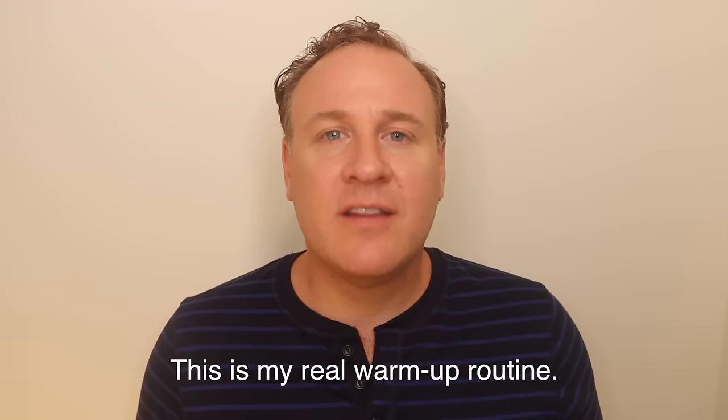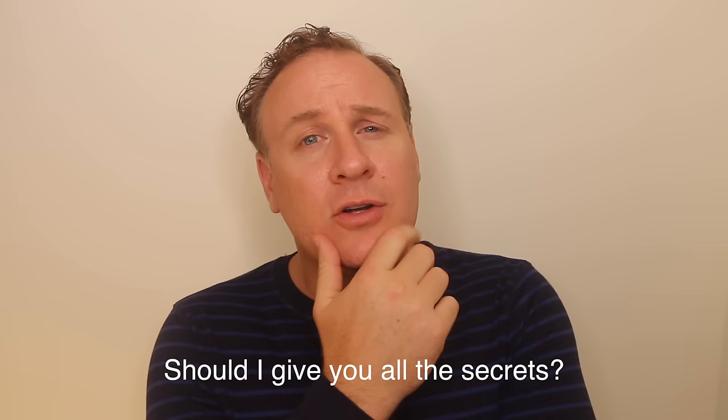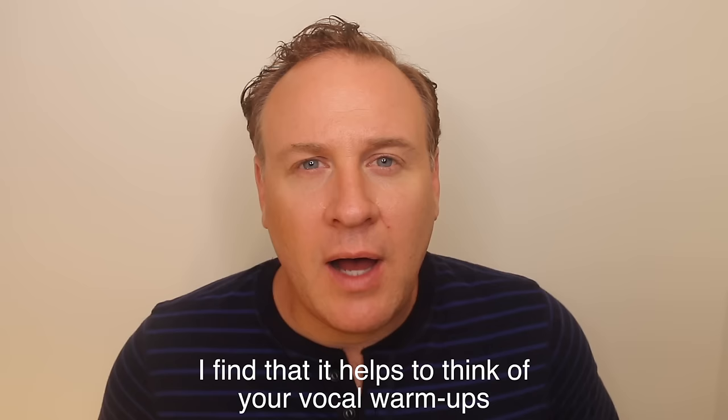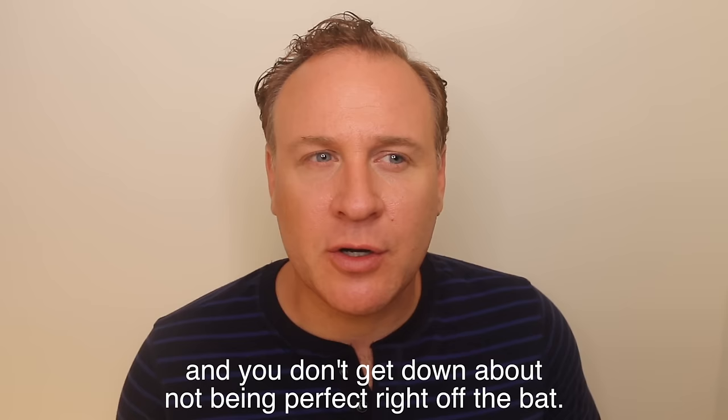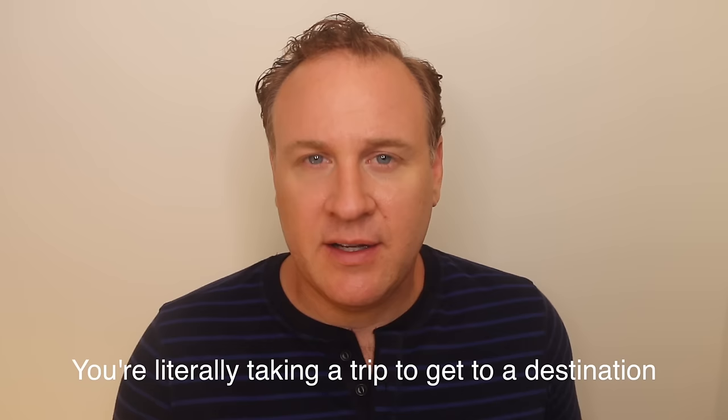This is my real warm-up routine. I do this every single day I perform in front of people, and I'm basically giving away the keys to the castle — all the secrets! I find that it helps to think of your vocal warm-ups as pre-singing, so you don't judge yourself and you don't get down about not being perfect right off the bat. My warm-up routine consists of a three-step process. You're literally taking a trip to get to a destination, and that destination is showtime.